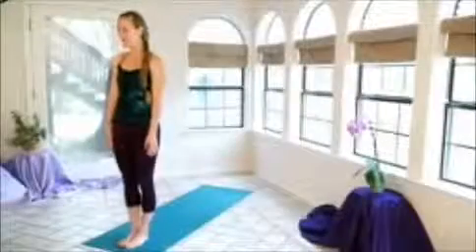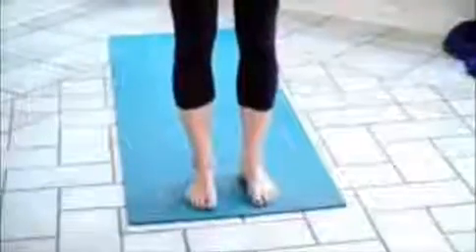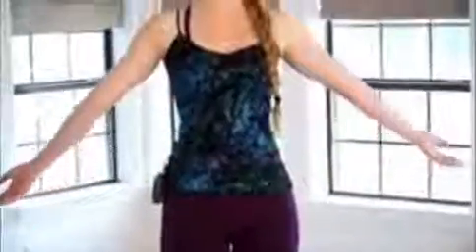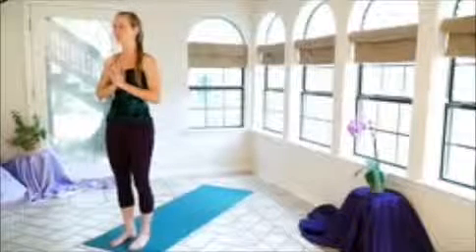Go ahead and start by coming to the top of your mat, and you can bring the feet either touching together or hip-width apart. As you're standing here, go ahead and tuck the hips down so you're starting to engage the core. This just helps create a nice strong position of strength and power. We're going to inhale, reaching the arms up and out, and as you exhale, bringing them in together, palms in front of the heart. Just feel the fullness with each breath as you stand here.